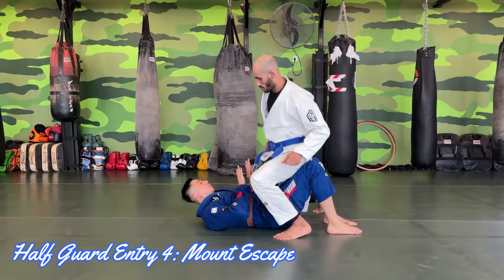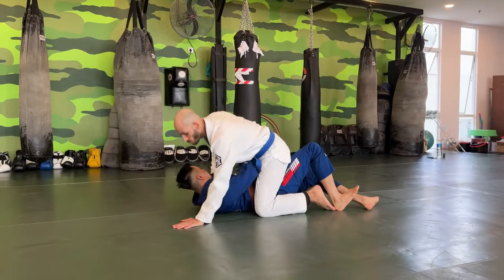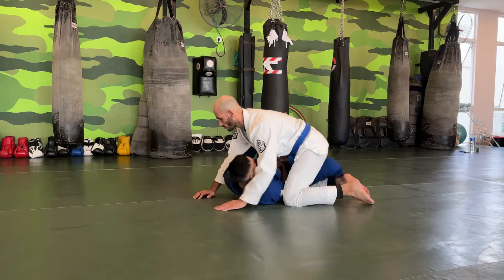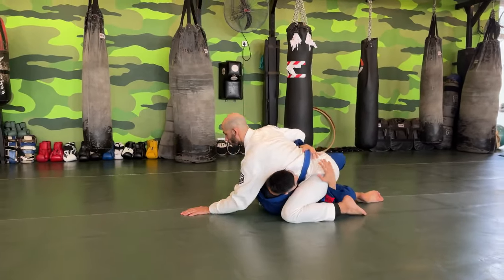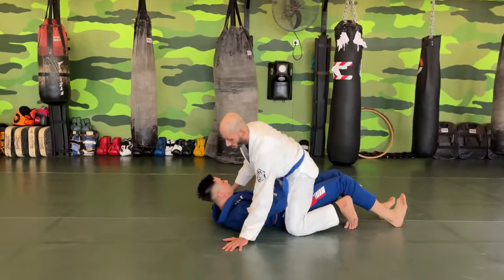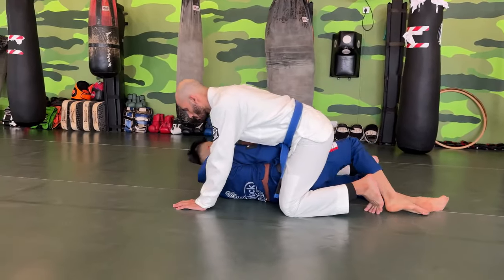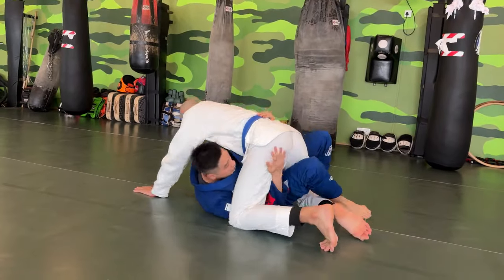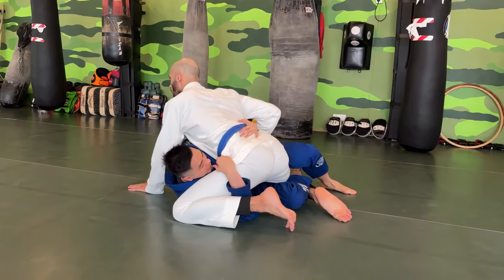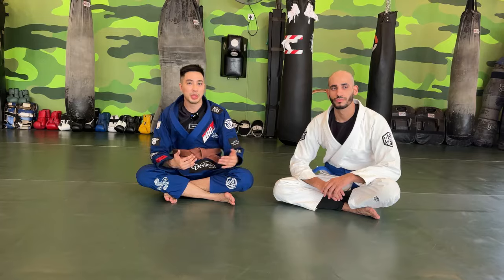Another entry we can work on is starting from mount. From here, I turn my body, try to push his leg in, bring this in, drive, and go for half guard. One more time from the same position: I bring my elbow down to the floor, turn my body, push, bring my legs in, and now I enter the half guard position. So we have worked on the setups of the half guard, and now we're going to work on the ideal body positioning — where his body is going to be and what type of ideal position he'll be at.